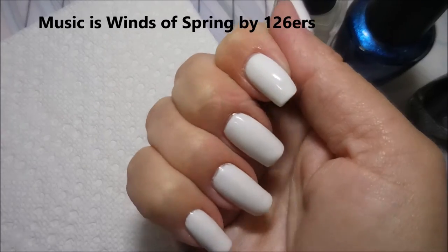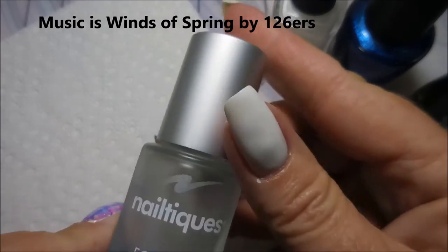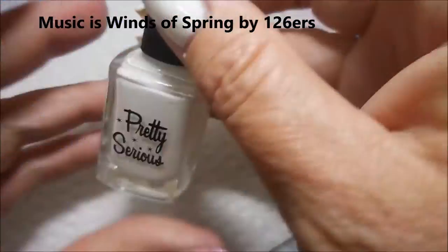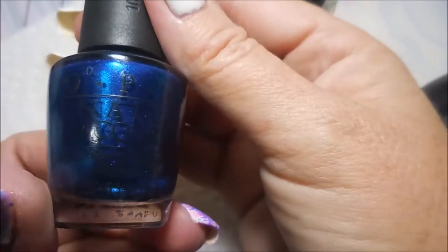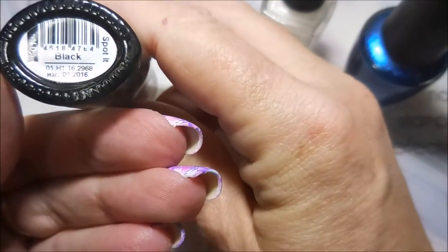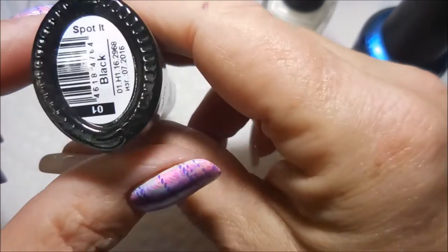Well hello my friend and welcome to my channel. Today I've got Dance Legend Black Spotted and I'm going to do some blue and white with it. I started off with Neltex Formula 2 and a coat of Pretty Serious Presence, actually two coats, and I'll be using this OPI Swimsuit Nailed It and the Dance Legend Spotted in the shade Black.